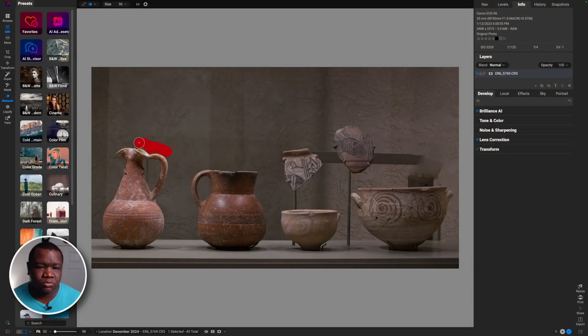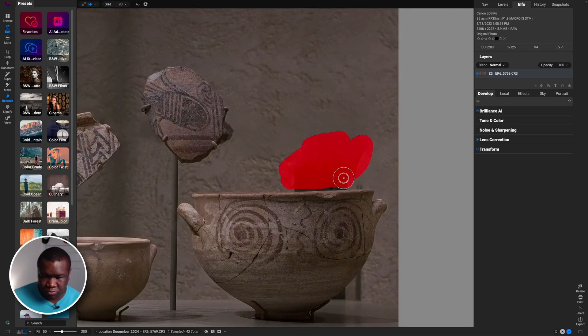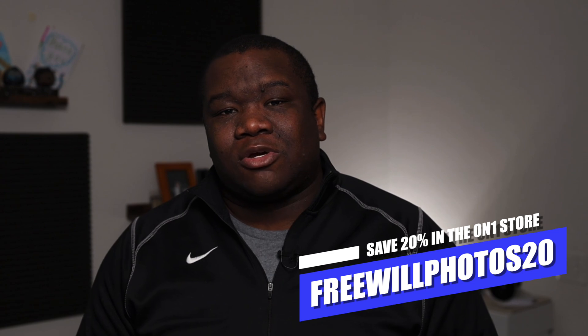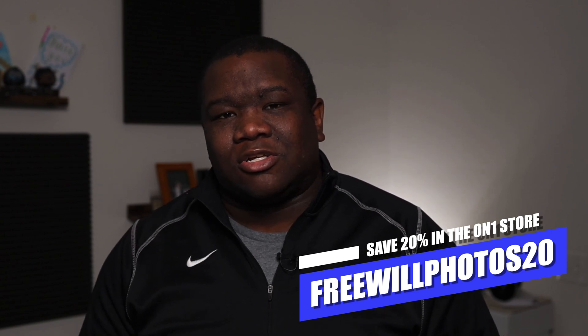Welcome back to another video on Free Will Photos. Today we're taking a look at a photo I took in a museum. I'm going to address some of the low light using Brilliance AI and No Noise AI, and then we're going to erase some distractions in the background. I'm using OnOne Photo Raw 2024 — if you'd like a copy, use my coupon code freewillphotos20 to save a little money at checkout.